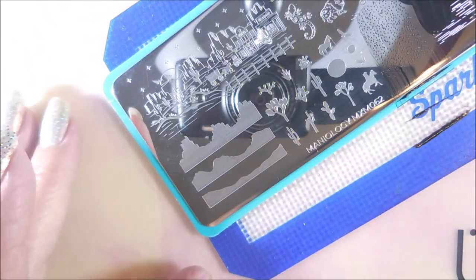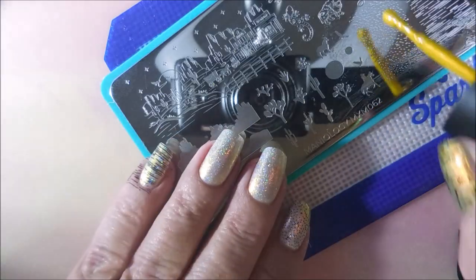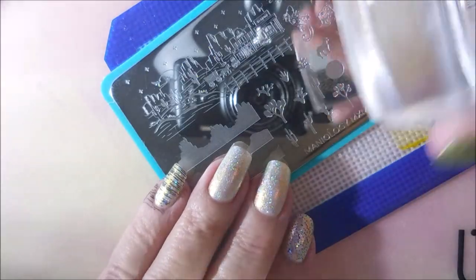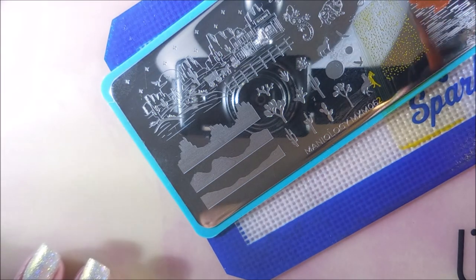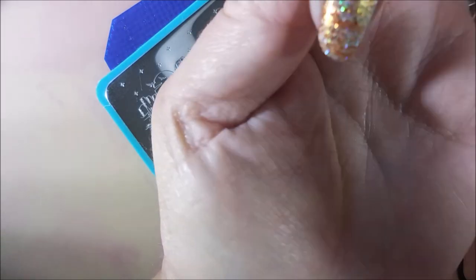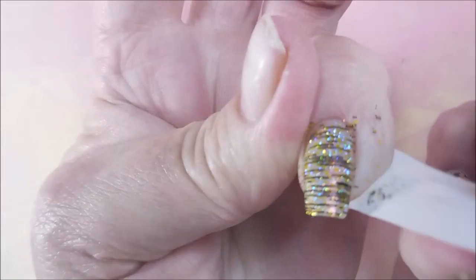So I decided to use the black stamping polish from Bases Loaded again and I'm going to do some background stamping on the other nails that I'm not putting the decals on. I went in with the black and did the scratchy lines, and now I'm going in with the Lasso — that's the gold one. So I did the black lines, then the gold, and now I'm doing brown lines. I kind of wanted to play with the stamping polishes separately, and that went pretty well.